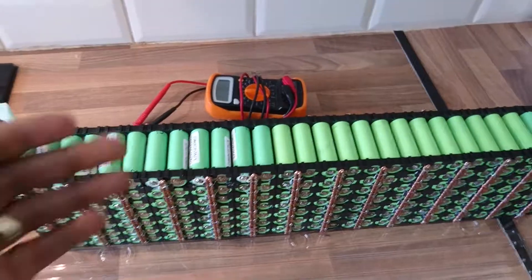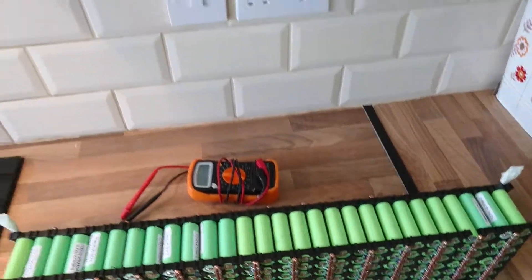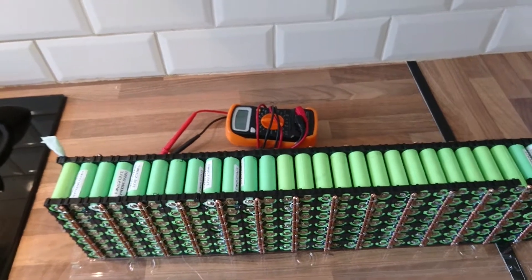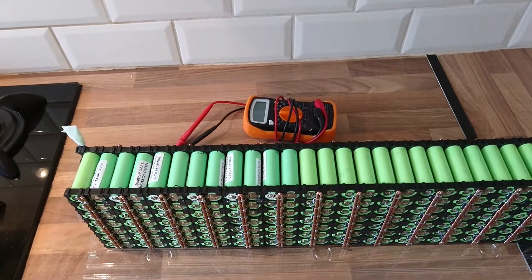This is going very well but progressing slowly because I have to work to support my family and many responsibilities — and today I'm not feeling very well either. Once it's ready you will see it, folks. Thank you very much for watching and for your support. Bye bye!